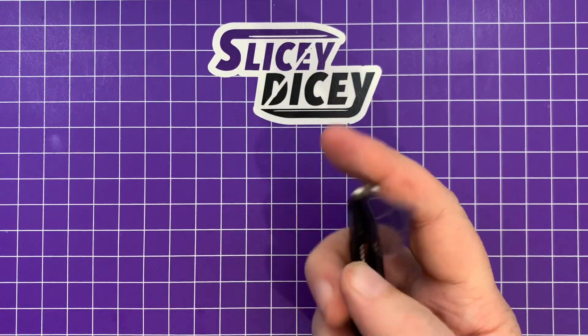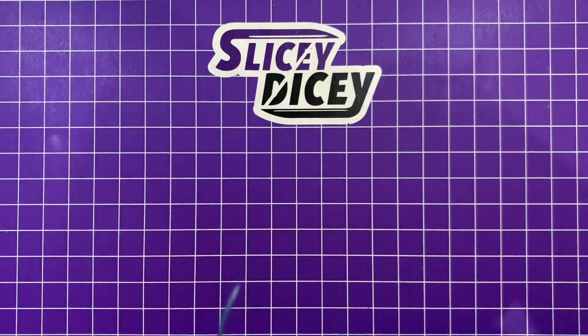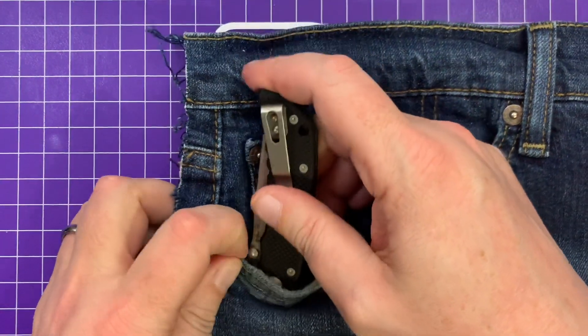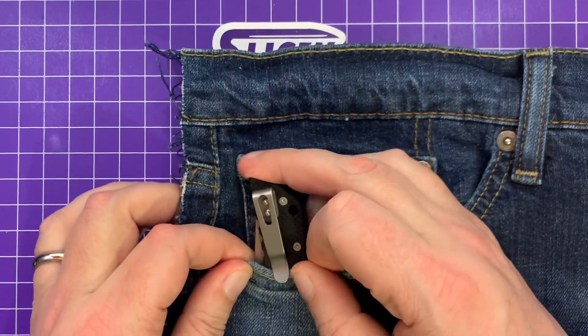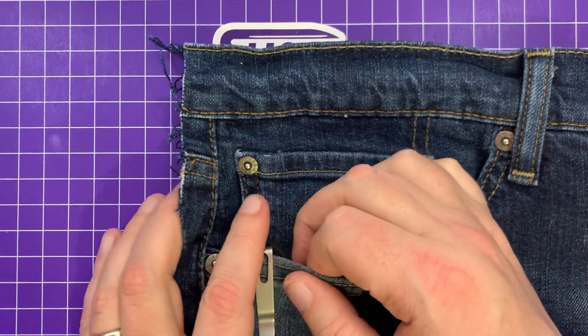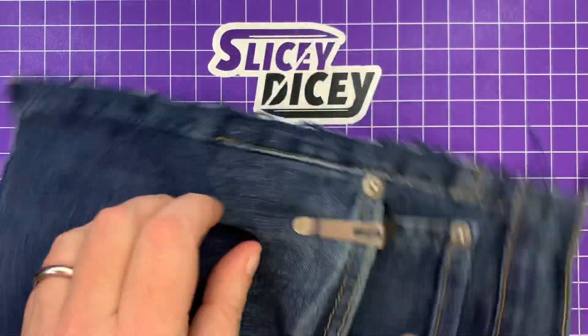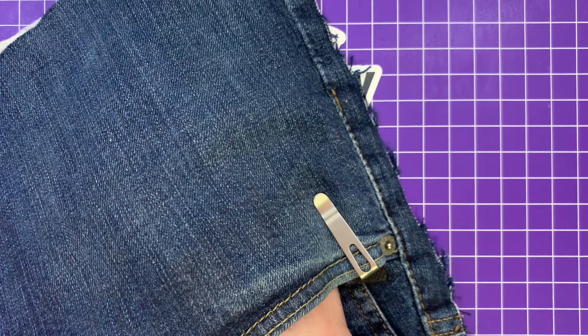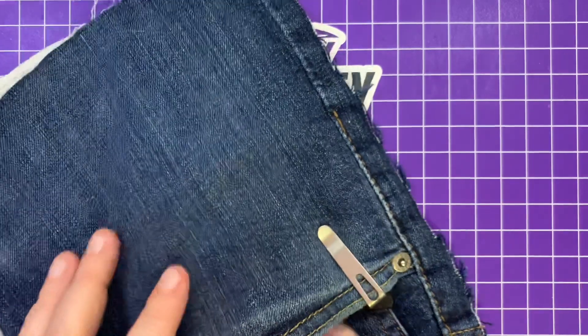How does it carry? Extremely well. No flipper tab, so nothing sticking out in your pocket — no pocket peck or anything. Good ramp on the pocket clip. The G10's not too grippy. It's very lightweight, super easy to get your hand past. It's a joy to carry, honestly — it's a very nice knife to carry, absolutely.